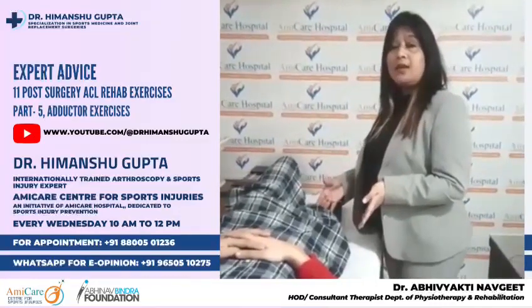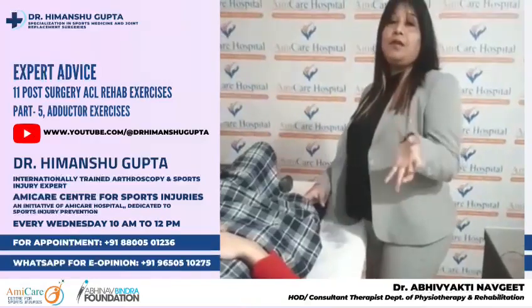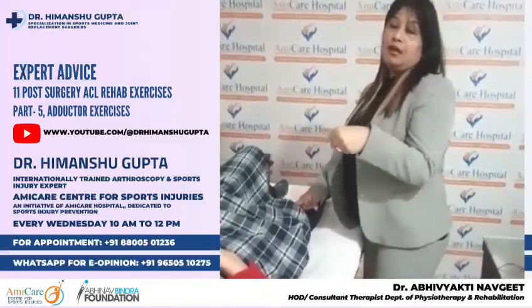Adductors are the inner thigh muscles. Adductors are very helpful when we stand, when we walk — weight bearing. They provide a lot of help. So I am going to show you one exercise which will focus on that muscle.